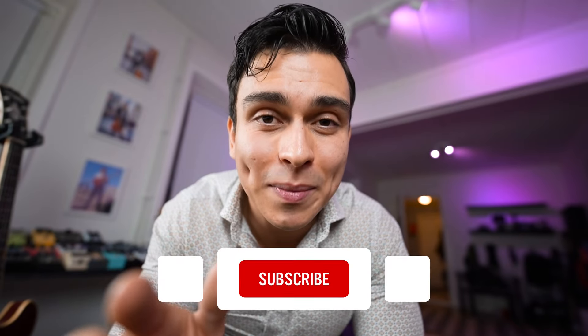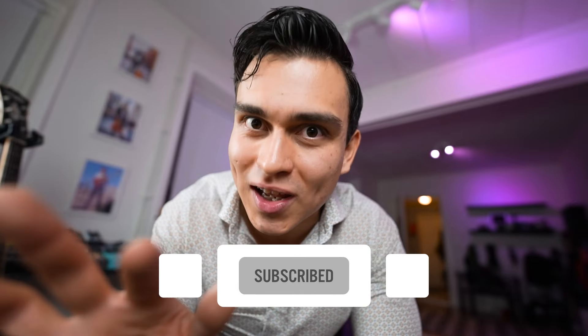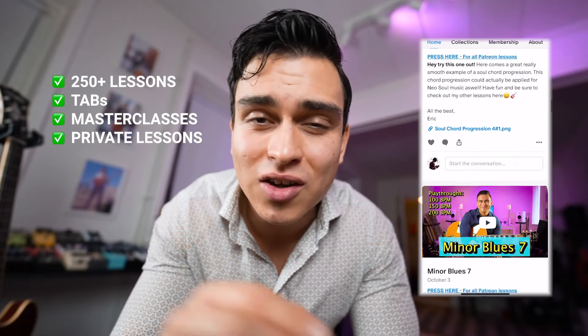Hey, by the way, do you find this guitar lesson useful? Be sure to subscribe to my YouTube channel, give this video a like, and leave a comment if you want. I like this stuff — that's why I'm teaching it. And if you want the full tabs for this lesson, be sure to check out my Patreon, where you'll get instant access to 250 lessons with tabs, masterclasses, and everything you need.